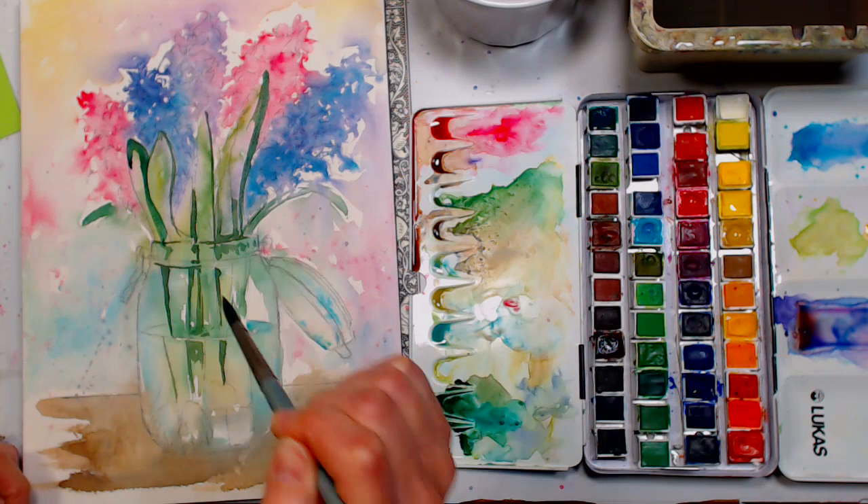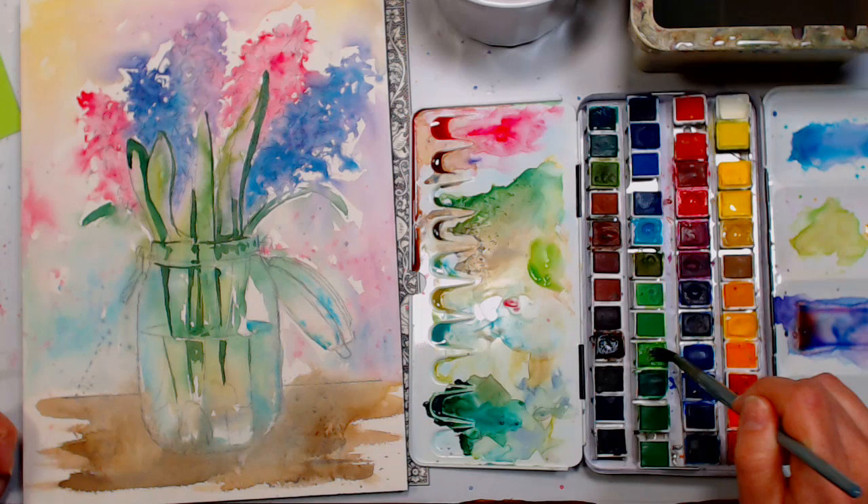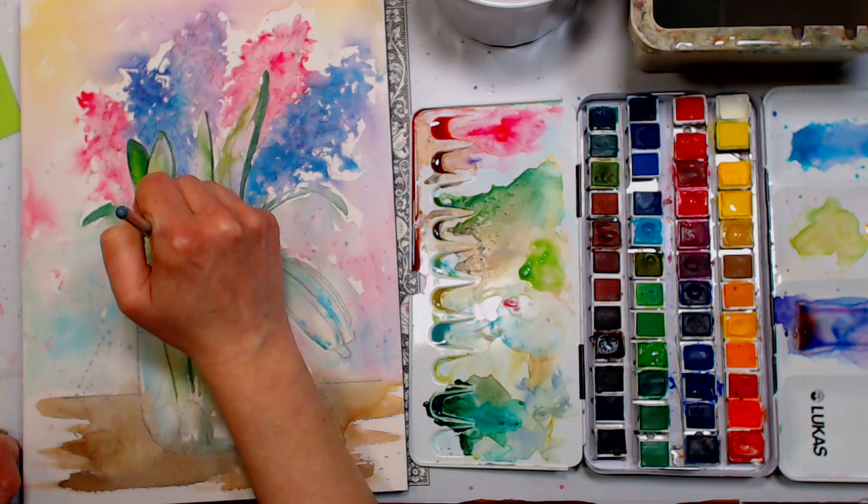I'm going to grab some sap green on its own for some highlighting. You can see the Lucas sap green is almost like a spring green. I'm going to go right up against the area I just painted so it bleeds in.